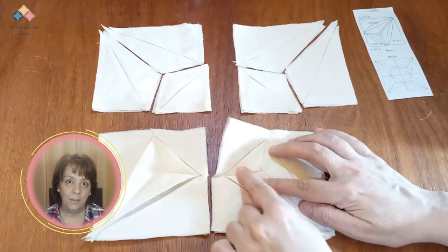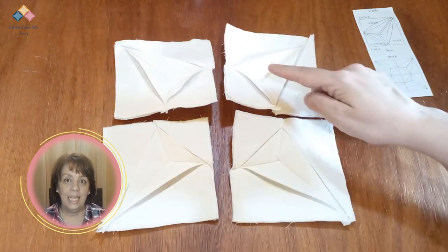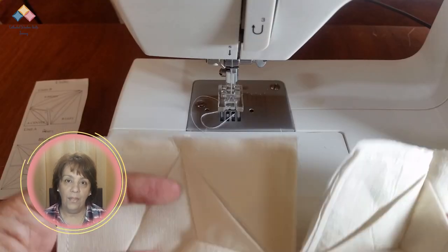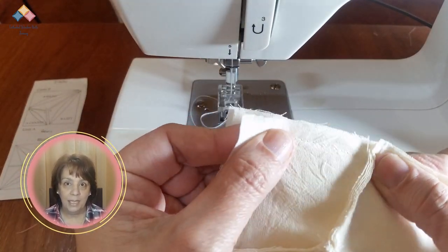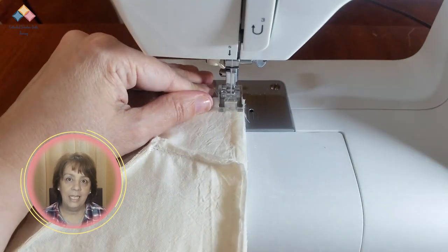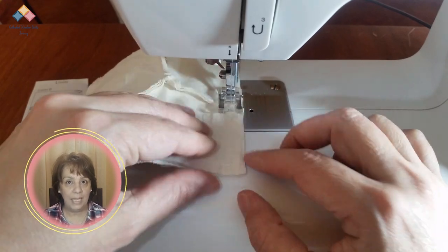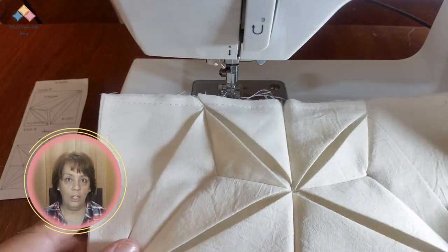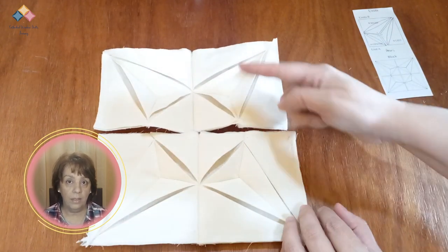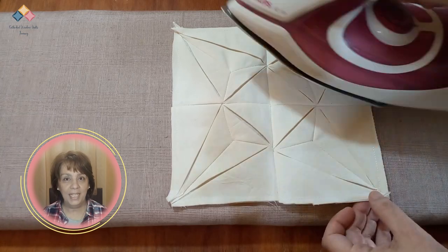Repeat this process for the remaining three mini blocks. Take two mini blocks and put them together, guided by the scheme. Match the seams and sew, taking care that all the joints are aligned. Trim and press. Do the same with the other two mini blocks. Join and sew these two parts together. Trim and press carefully. You have finished the block.